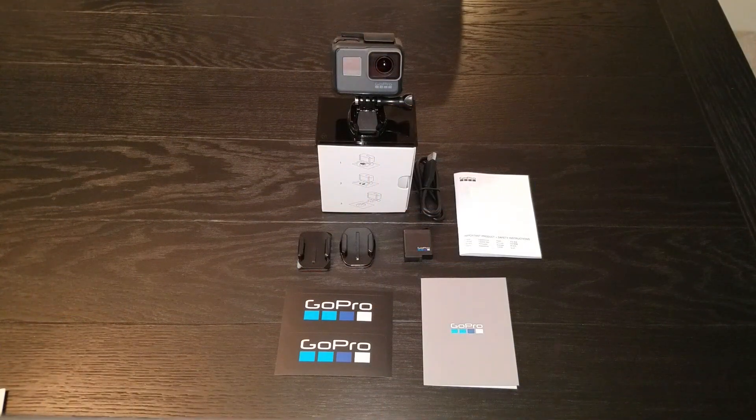Here you have the contents of the GoPro 6 camera. In the box you have your manuals, your stickers, your mounting brackets, your battery, your USB cable, and the workhorse itself — the GoPro 6 camera. The true value here is in the videos and pictures you'll be able to create with this great camera. If you like the video, please hit those like buttons below and subscribe to the channel so you get notifications of the next great videos coming out.